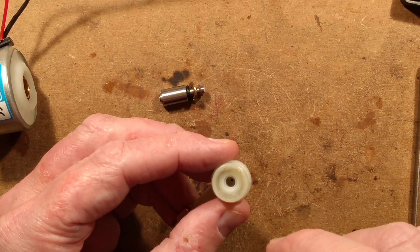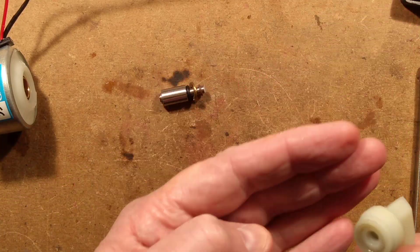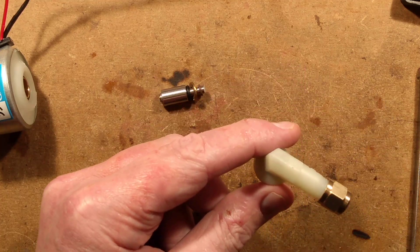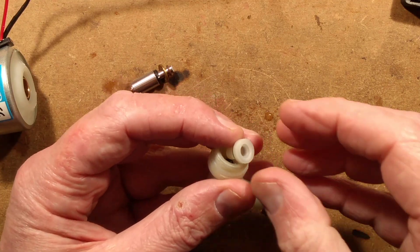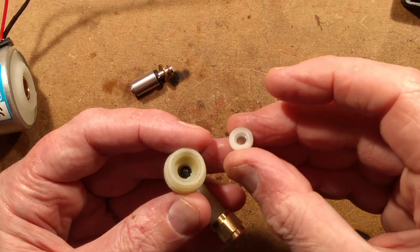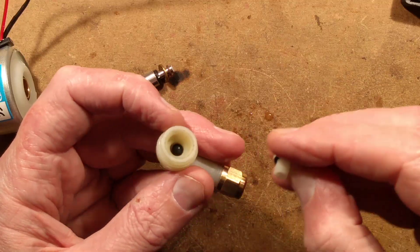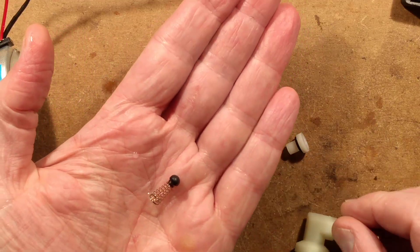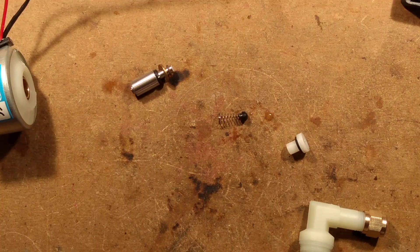The next bit I want out is the cylinder itself — it does come out, and there's another significant component in here. I'm going to tap this on the table. Here is the little cylinder itself. It has a sealing o-ring in the back purely so that when it's pressed in it seals against the housing. And there's also another wet component inside.